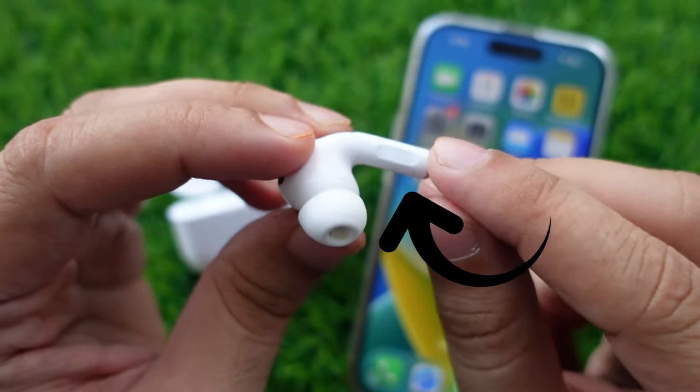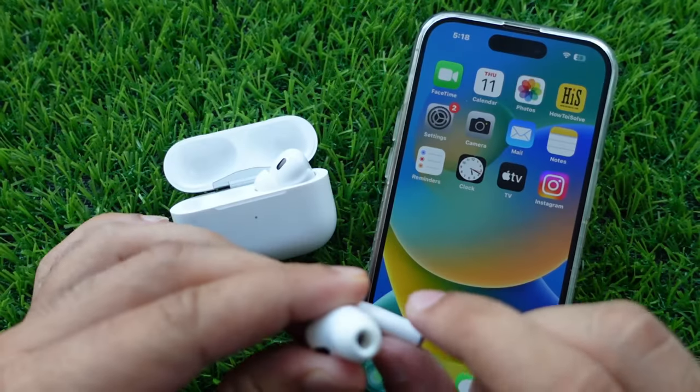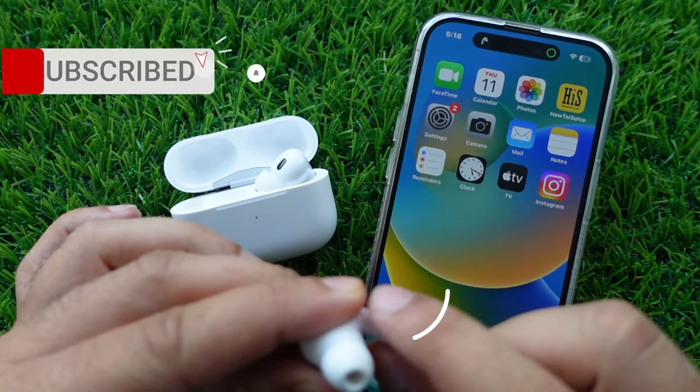To turn the volume up or down, place your thumb on the stem of either AirPod and use your index finger to swipe up or down the touch control. So you don't need your phone to adjust the volume.